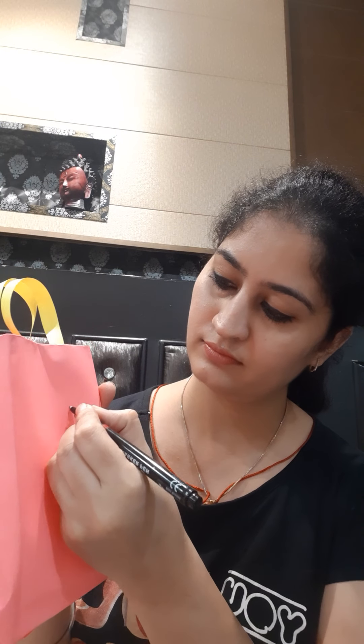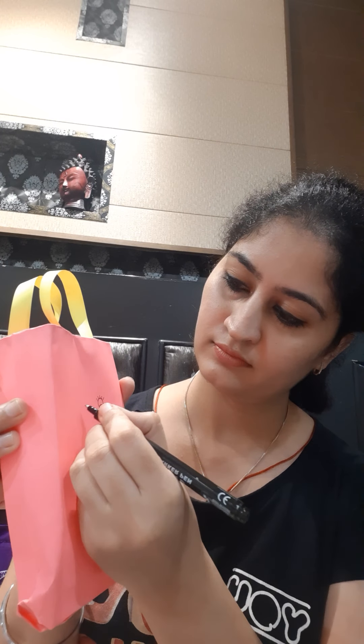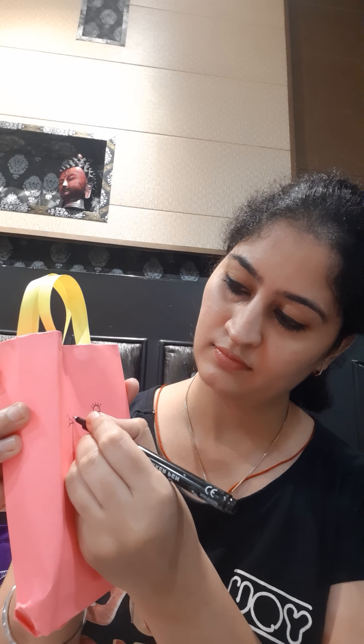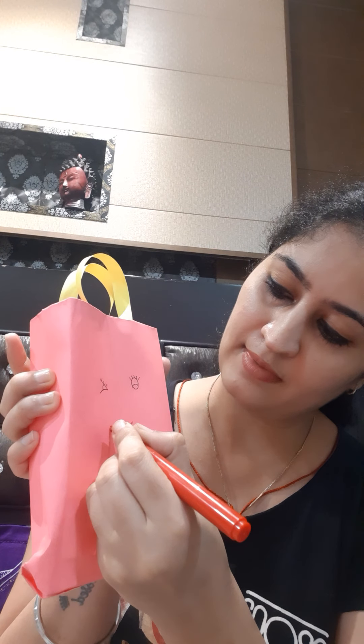For making it customized, you can write your name or draw anything on this bag, just to make it beautiful. These are eyes of my bag and here I am making a smile.